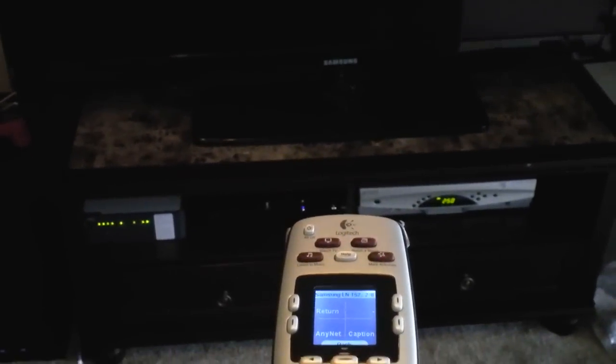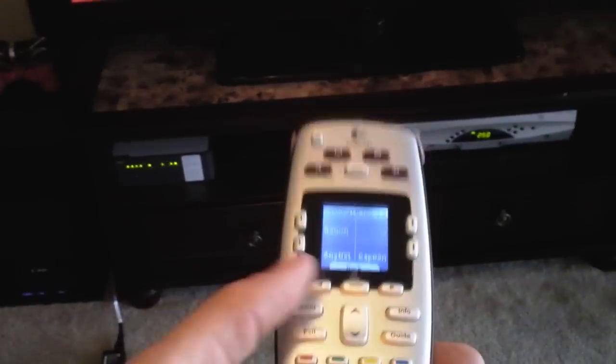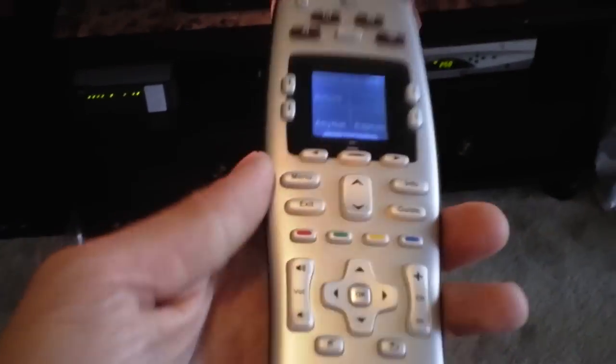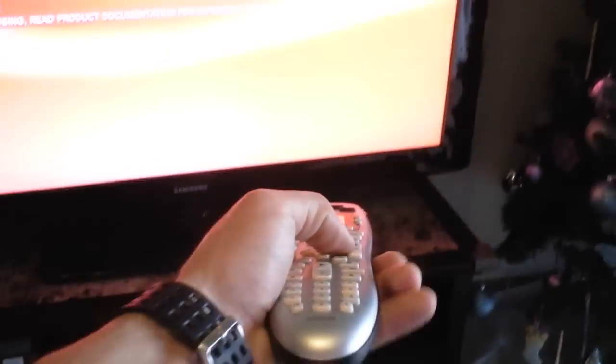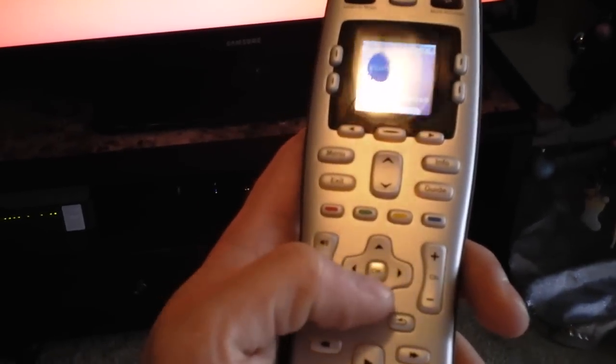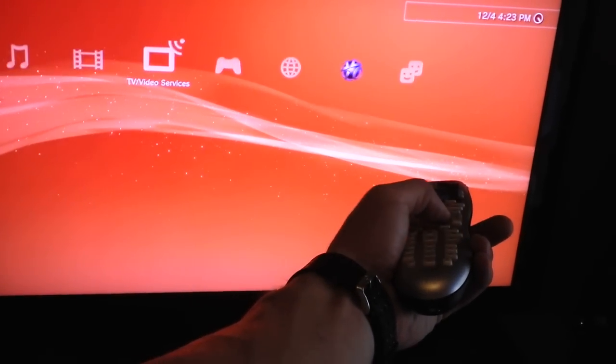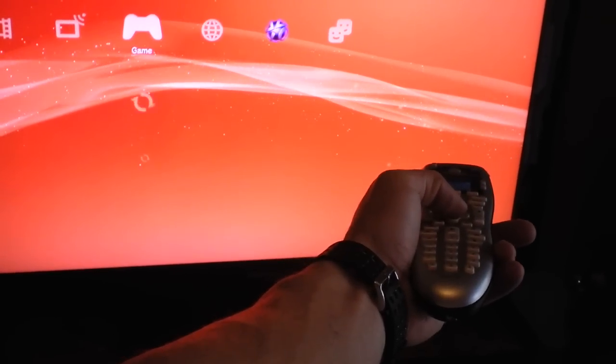You need to have a PS3 Slim and a TV that has HDMI control features like AnyNet, Simplink, or HDMI Control — as it's called on Sony TVs. Once that's set up, you can control your PlayStation 3 using this remote: left, right, up, down.